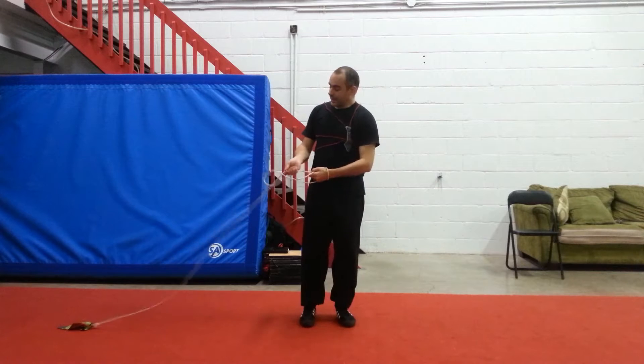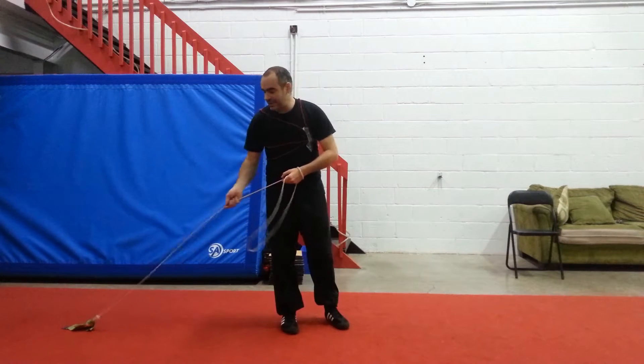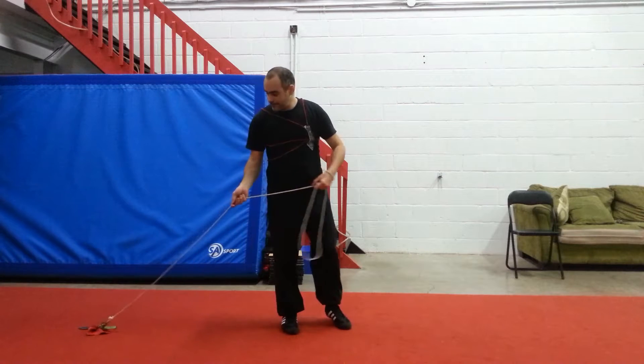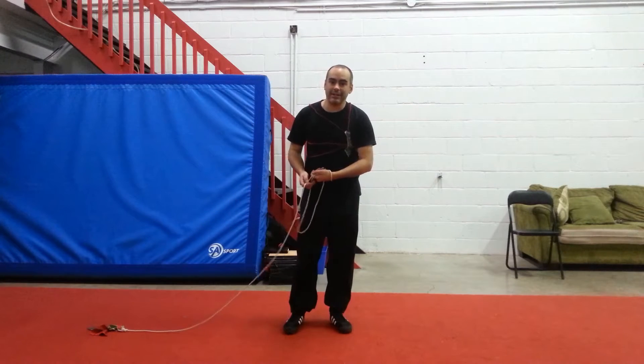Greetings Darkest! It's been a while since I've been asked about X-On-Back body wraps, so today I'm going to demystify this.